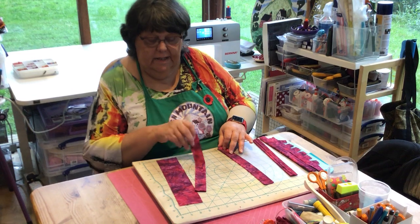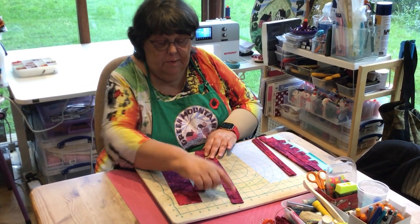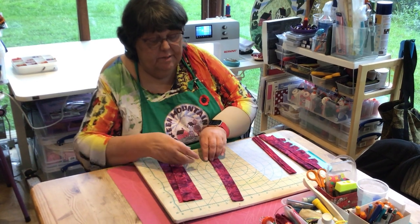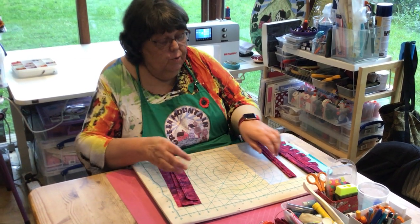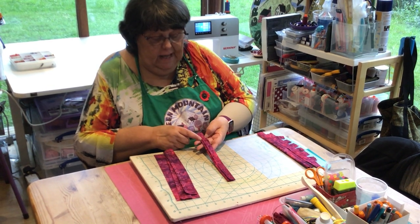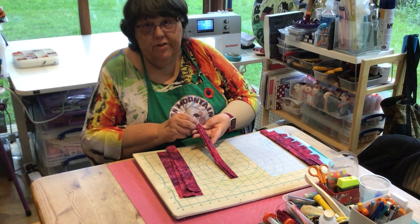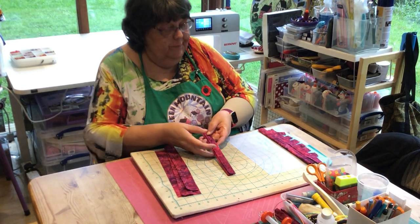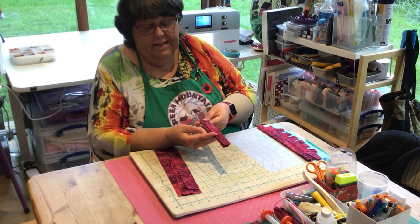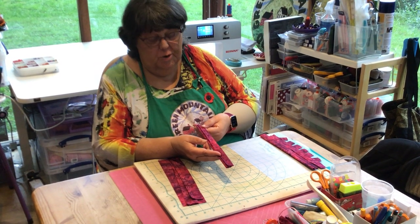After you've folded it in half, you're going to stitch that seam with a quarter inch seam allowance, and you're going to press that seam allowance open and keep it at the center back. So you've basically created a tube, and then the next thing you're going to have to do is turn that tube right side out.